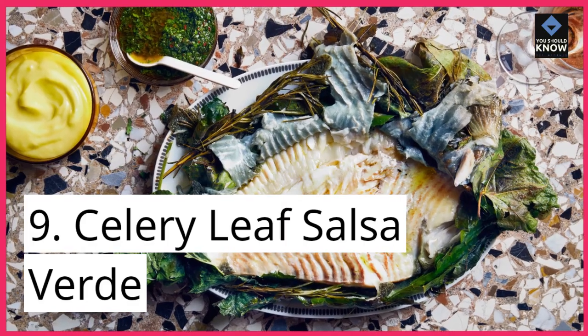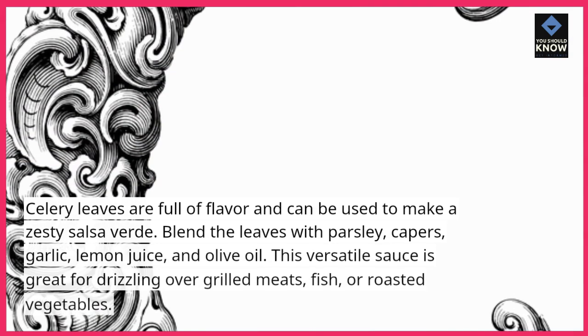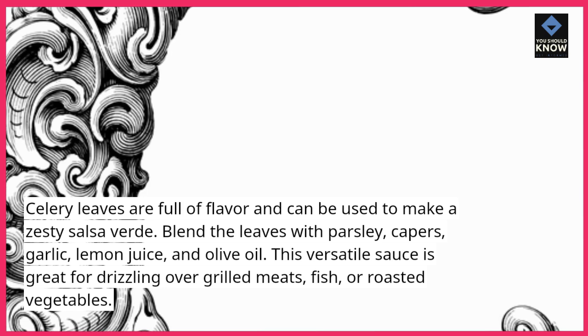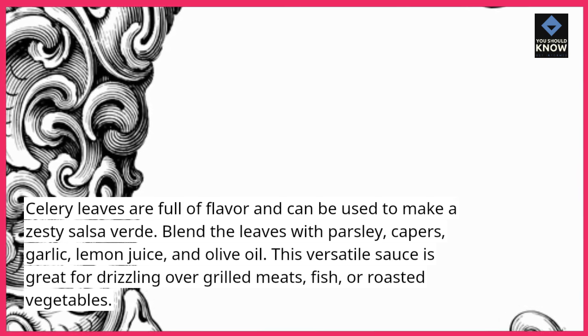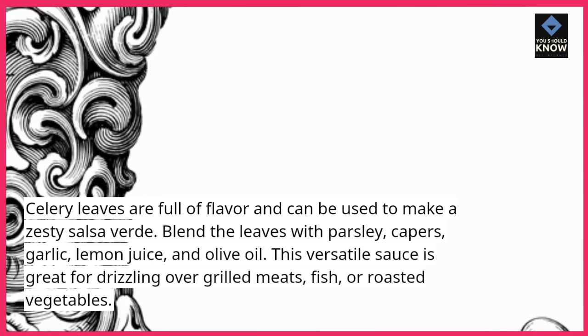9. Celery Leaf Salsa Verde. Celery leaves are full of flavor and can be used to make a zesty salsa verde. Blend the leaves with parsley, capers, garlic, lemon juice, and olive oil. This versatile sauce is great for drizzling over grilled meats, fish, or roasted vegetables.